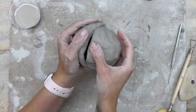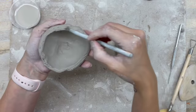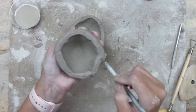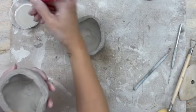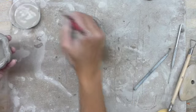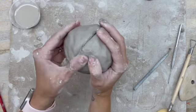To attach these, I'm going to use score-slip-secure. You rake both sides, slip with the clay water, place them together, and secure — you want to get rid of the creased edge at the seam.